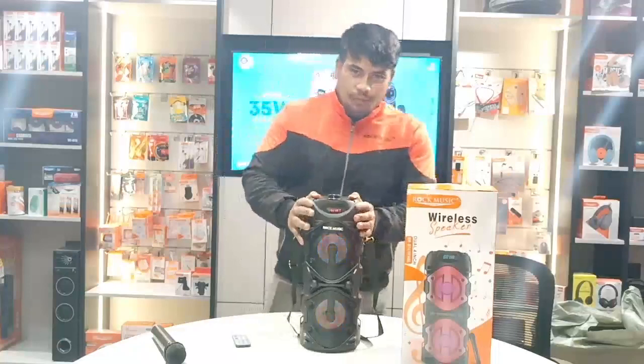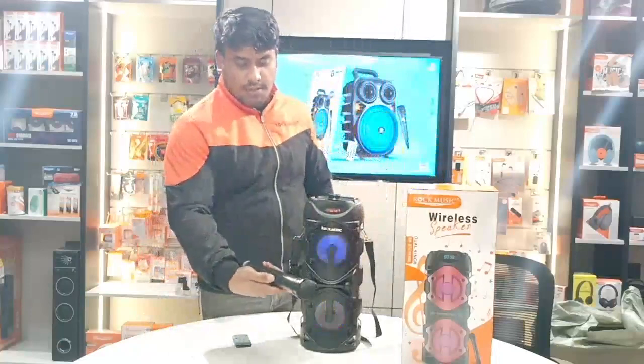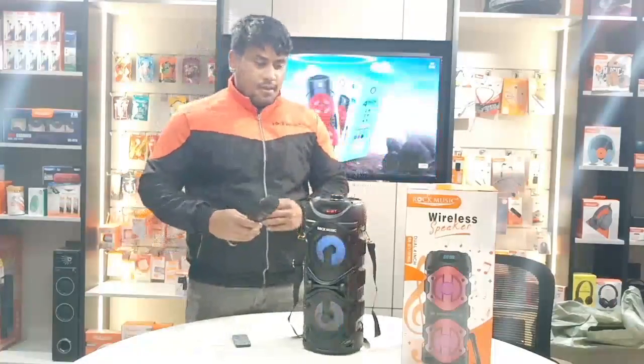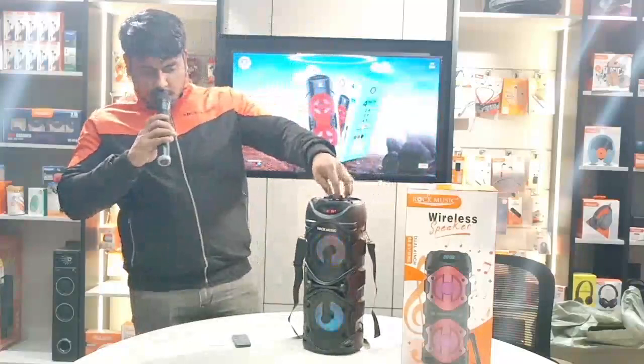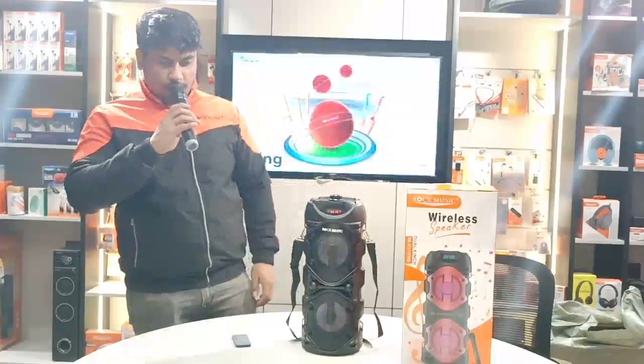Now let's check how much power is in the wireless mic. This is the mic — you can easily press the button to turn it on. It will automatically connect with the system. Now check it out: Hello, hello, hello. One, two, three, mic testing. Hello, hello. Hello, one, two, three.